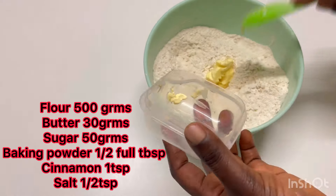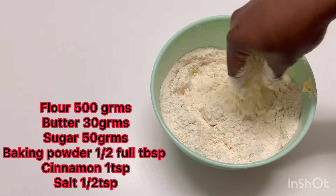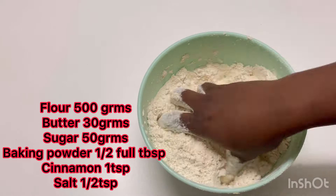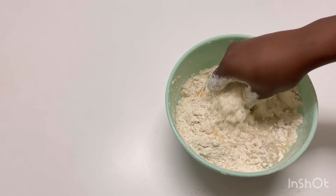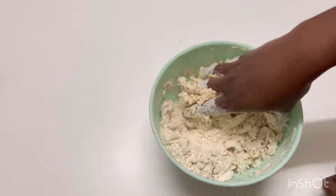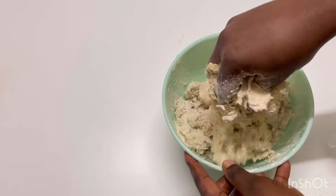One thing you need to know: if you want to use yeast, please add half a teaspoon of baking powder and one teaspoon of yeast — that will be okay for this 500 grams. After mixing very well, I'll go in with one egg, mix very well, then add water. Feel free to use milk if you want, until you form a beautiful dough. If your dough is sticking, add more flour. Make sure the dough is soft because after frying I don't want it to look dry — I need it to be very soft inside.